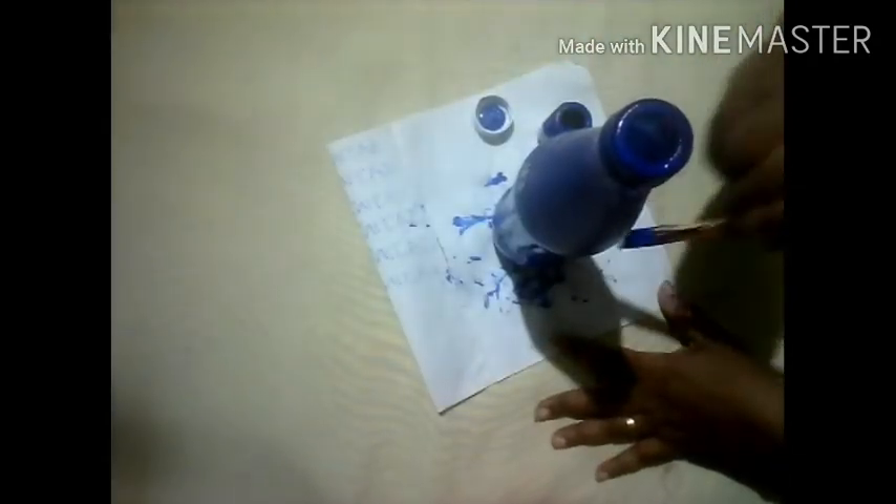I am going to finish the mask — I will paint it, dry it, and cut it. This is a 3-layer mask. I am going to finish the edges and the plates. Ready to cast them — here is a 3-layer mask.